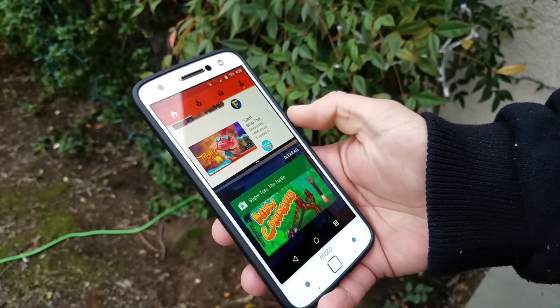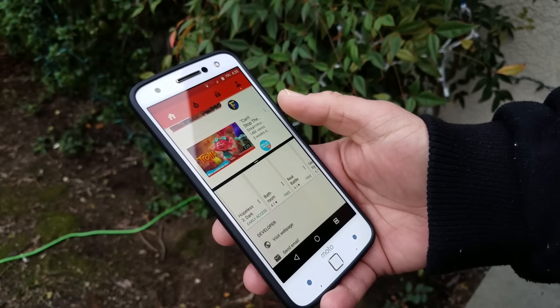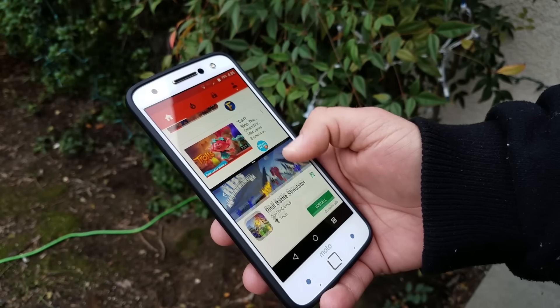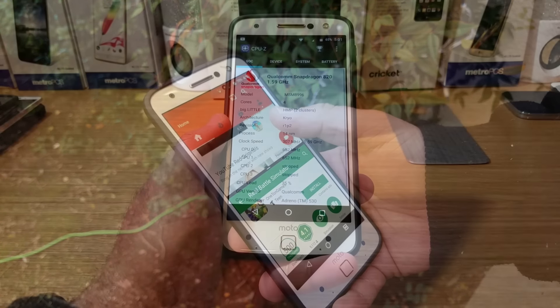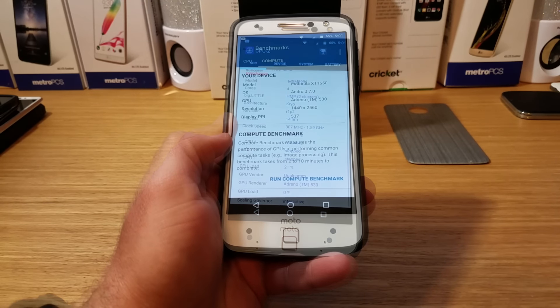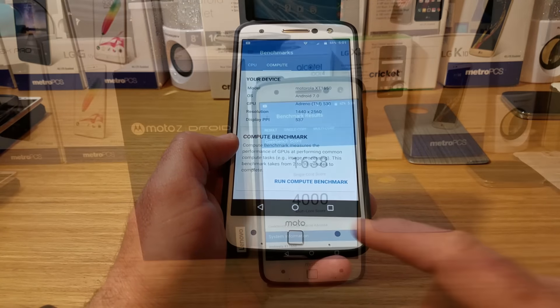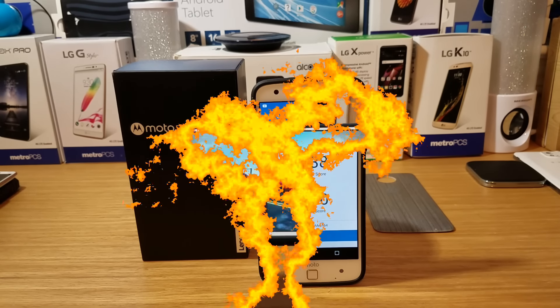This device is also great for multitasking — you get dual window mode so you can have two applications running at the same time. Opening and closing applications, I really had no hiccups or stutters. The device has the Qualcomm Snapdragon 820, Adreno 530 GPU, 4GB of RAM, a pixel density of 537 PPI, and Geekbench 4 scores of 1,638 single-core and 4,000 multi-core.